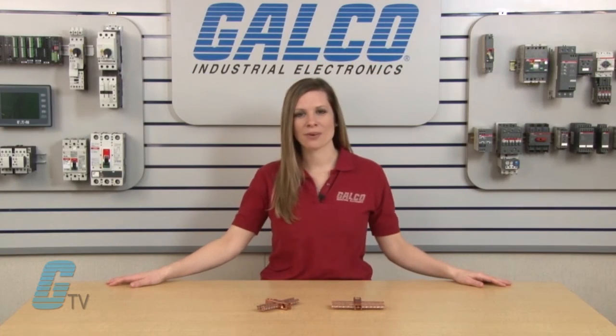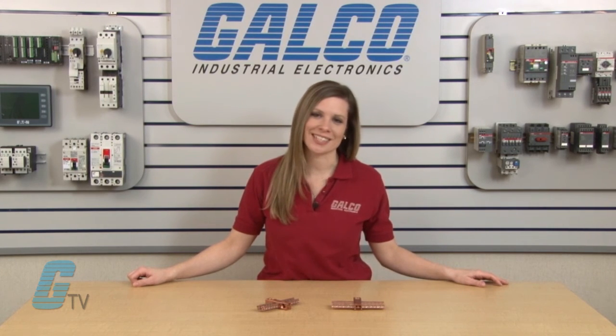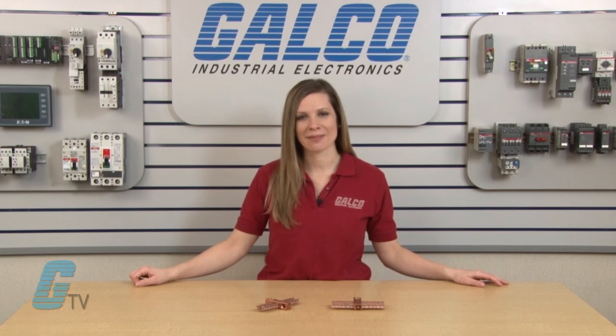ILSCO's CAN series of Power Distribution Bars, along with thousands of other products and services, are available at galco.com.